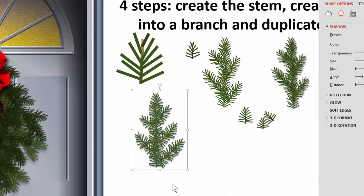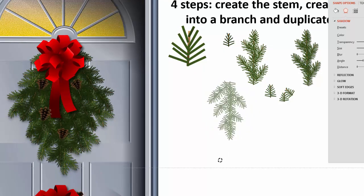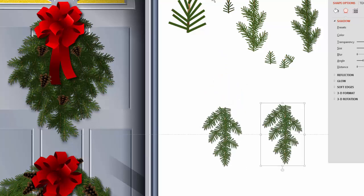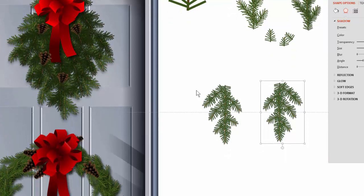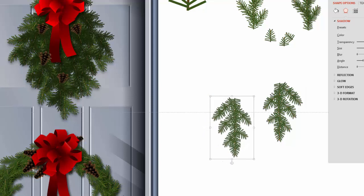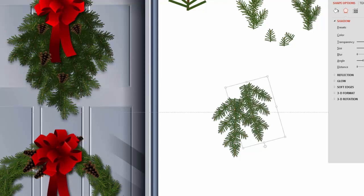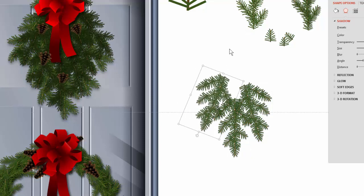Now I'm going to rotate the branch and duplicate it. I'll take one, flip it so we have a slight difference between them, so as we start putting them together they're not such an even pattern. A door swag, for example, typically has a triangular shape — but you can also do wreaths and crescent shapes. We'll do a simple triangular one. The idea is to make it look like all the branches are coming together to a point, so I'll rotate them toward the tip just like in real life.